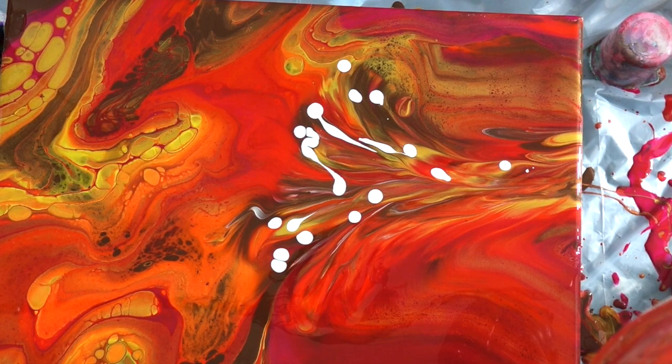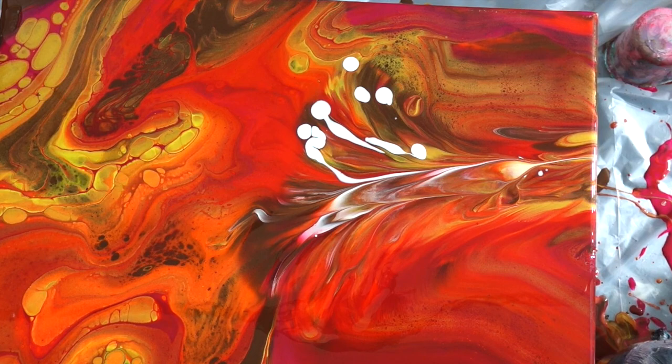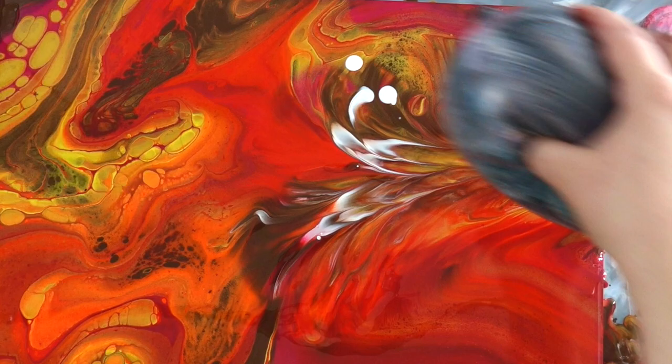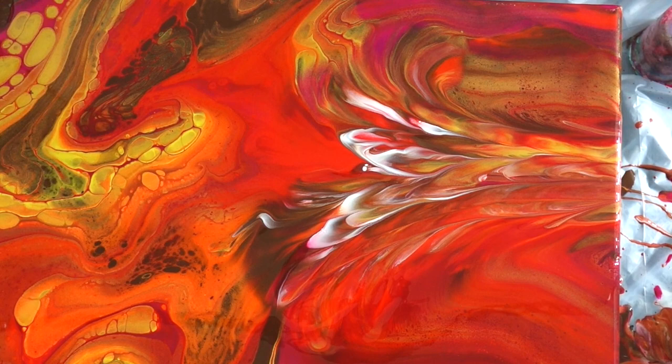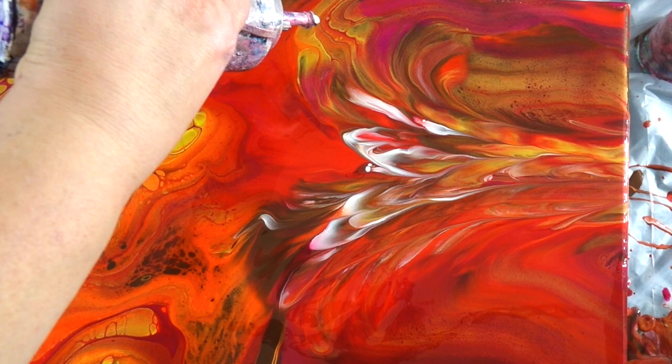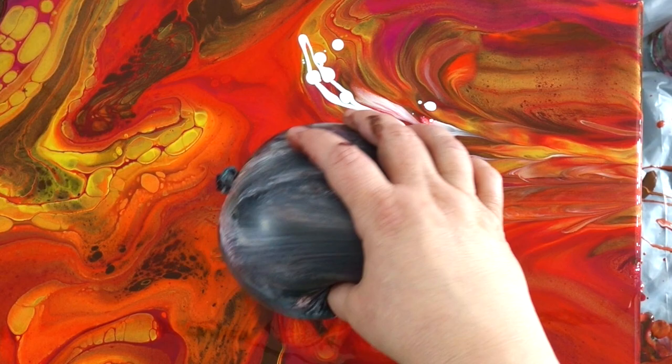I also embellished with some high flow copper and high flow gold, which I will show you at the end. You just can't be afraid to try something new, because if you have a painting you don't like at the end because you were afraid to try something, then that's just it — you have a painting you don't like. So you have to try to make it something amazing that really resonates with who you are.